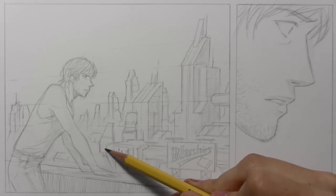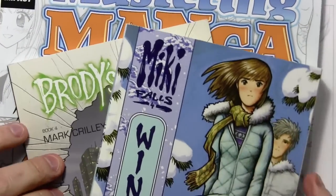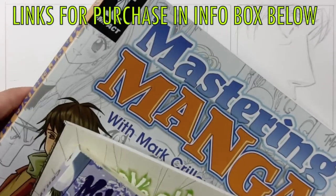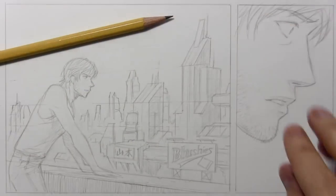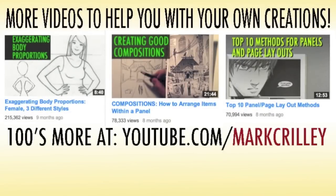Let me refocus the camera so you can see the whole thing, and then we'll wind it down with some final words. Thanks to anyone who's supported me by getting Miki Falls and Brody's Ghost, as well as Mastering Manga, Mastering Manga 2, and my How to Draw books — I do greatly appreciate your support. I'll thank you once again for watching the video. I hope you enjoyed it, and we'll be back with another one real soon. Thank you.